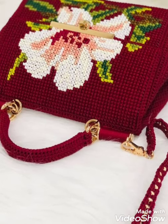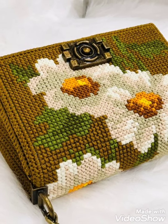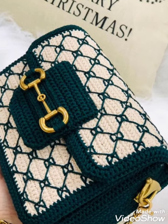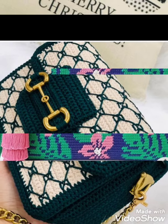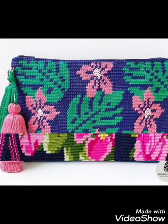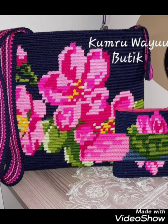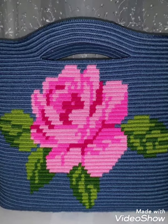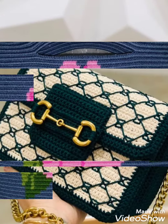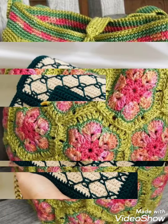Hi friends, welcome back to my YouTube channel Vintage Antiquities with a new video and new idea. The video I have brought for you today is about very pretty and lovely crochet handbag designs with amazing cross stitch ideas. You can choose the crochet patterns with different cross stitch embroidery designing. You can make the crochet handbags and make the cross stitch flowers on them. Watch the video till the end and choose the very beautiful handbag designs from this video.